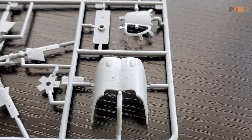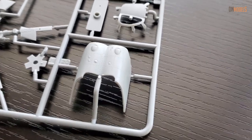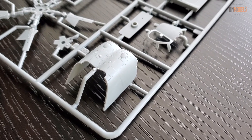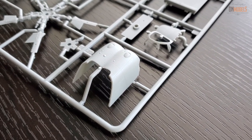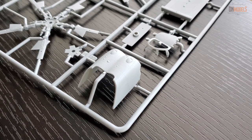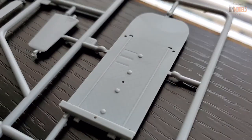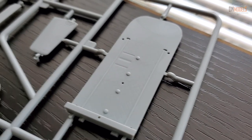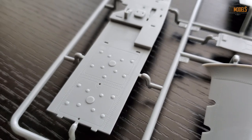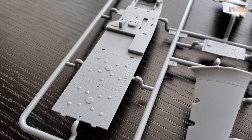Although folks at Zvezda pretend they're the best, and claim their kit is geometrically perfect — which it is not — even though it may be geometrically better, from a simple modeler's standpoint, not a rivet-counter's, this Trumpeter kit seems to be the better one.